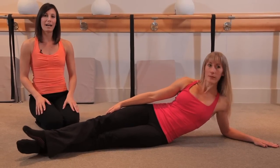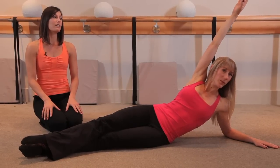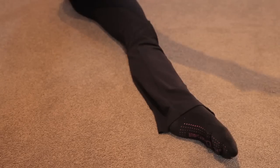You're going to slightly roll back onto the softer part of your seat. Inhale, lifting your right arm overhead, and as you exhale, lift up and tap your toe for a count of two. Up for two, and inhale, down for two.